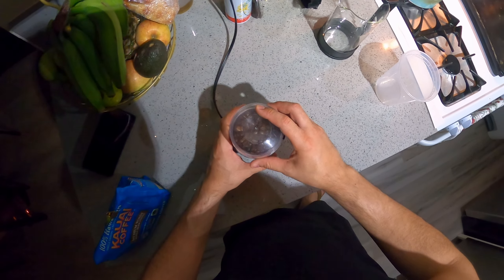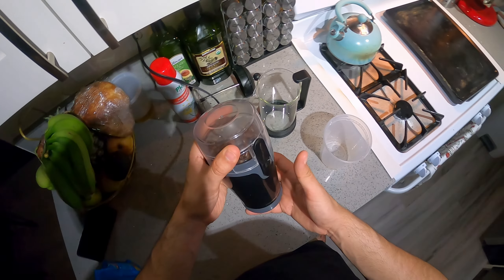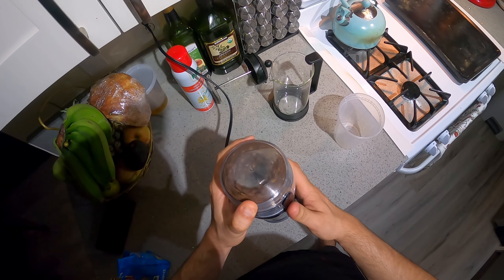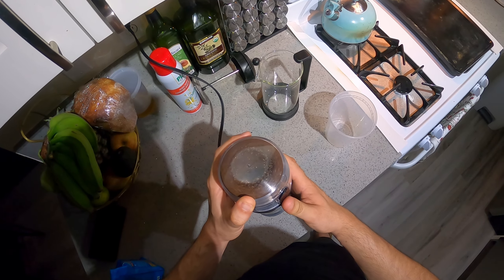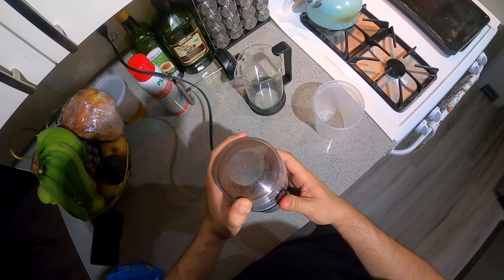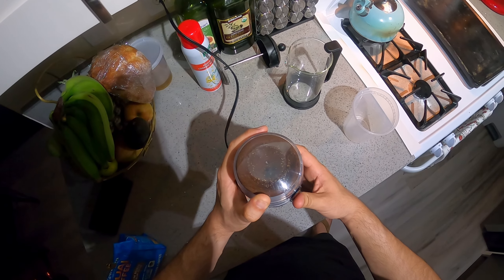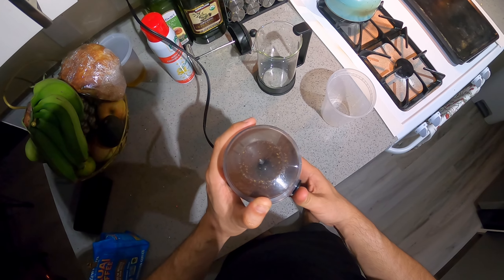If you make this cold brew, it'll last you for about a week or so in the fridge. I like giving it about 30 quick pulses — we're a little over 30 just because I'm grinding a lot more today.